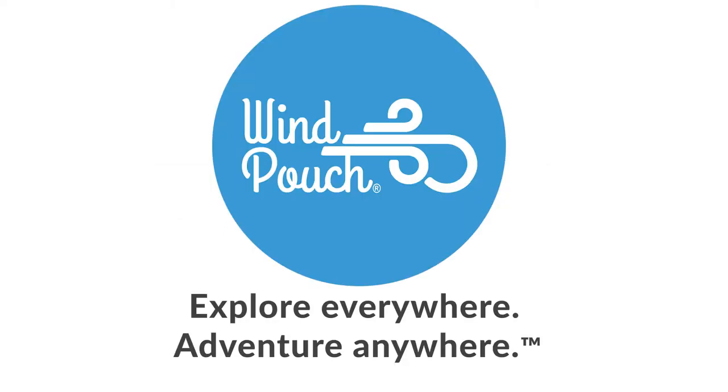For more information, please visit us online at windpouch.com. Explore everywhere and adventure anywhere with Wind Pouch.